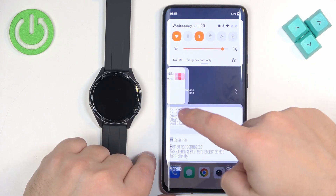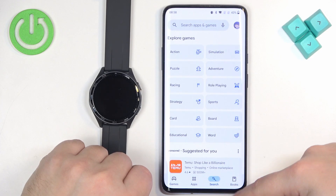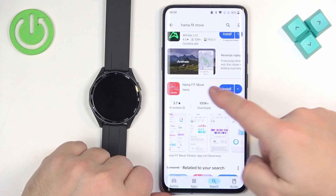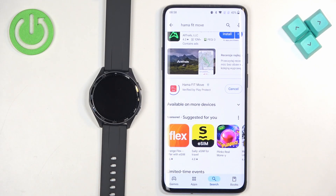Once you do, open the Play Store, tap on the search bar, and type in 'Hama Fit Move', then tap on search. On the list of applications you should see this app — tap on the install button to download and install it.